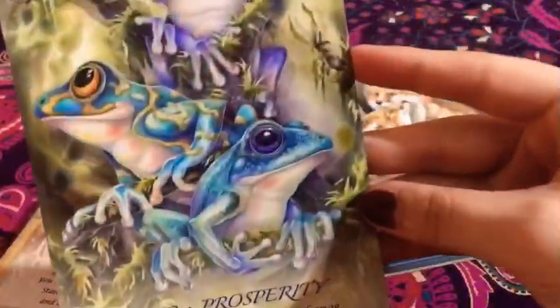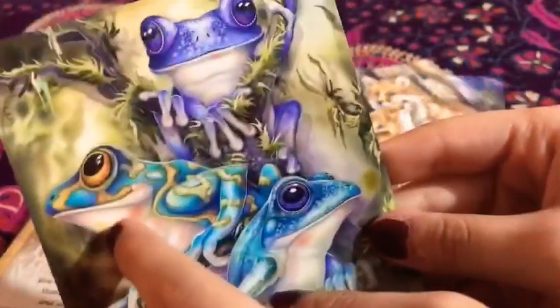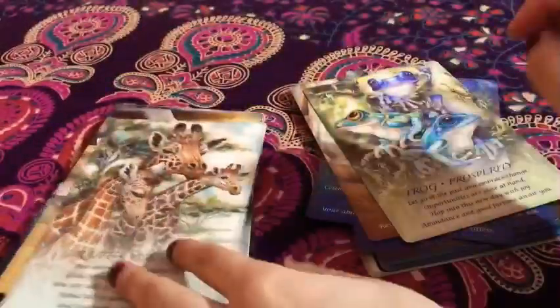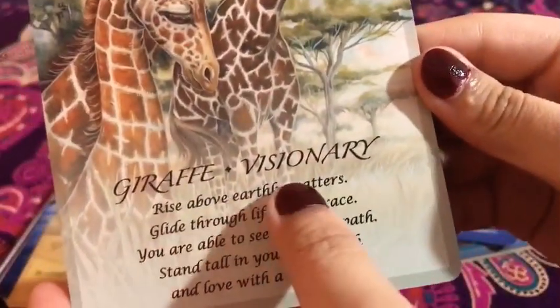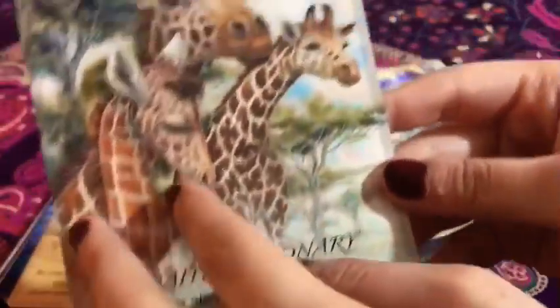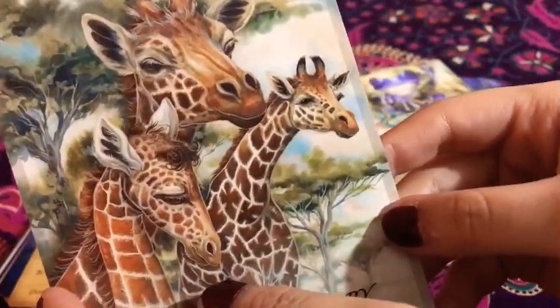And then we have Mr. Froggy — 'Prosperity.' The frog of prosperity. I love this — super super nice. I love the art. And then we have a giraffe — 'Visionary.' Again, the art — everything looks so captivating. I love it.